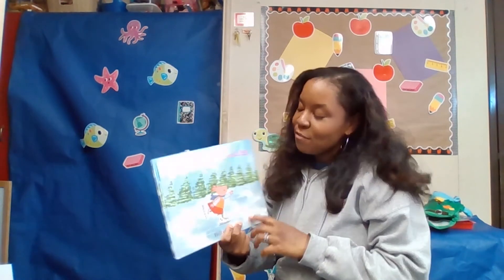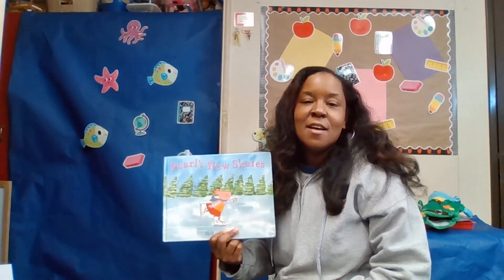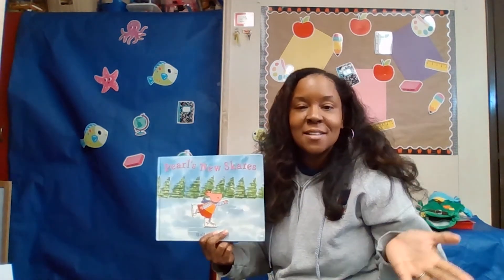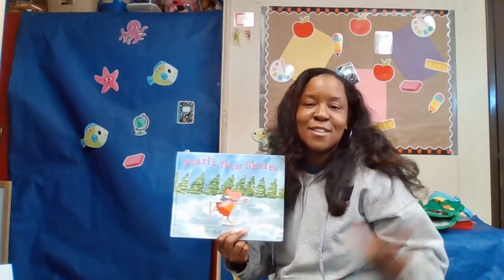The end. Okay friends, I hope you enjoyed the story of Pearl's New Skates. No matter what you do, friends, don't give up. Just keep practicing — you'll get it. I hope you enjoyed the story and I'll see you on the next one. Take care, bye-bye.